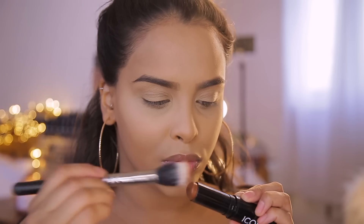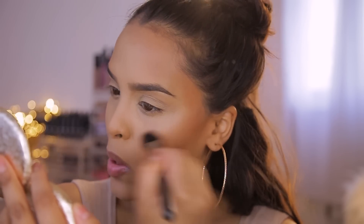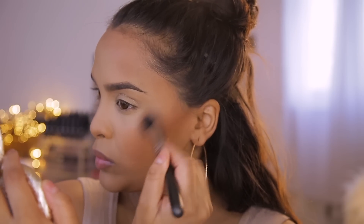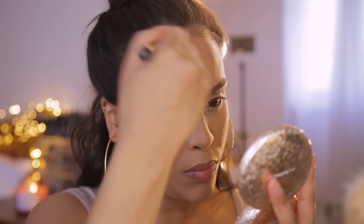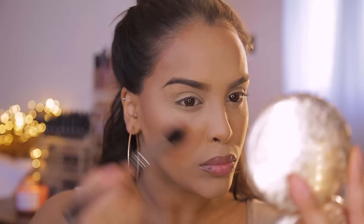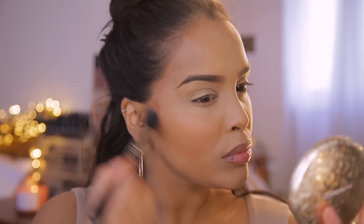Everything looks a bit too ghost-like so I need to bronze up. A summer glow to me is bronzy, glowy, glittery, dewy skin. For that I'm going to be using the Iconic London Pigment Stick in shade 5.1 — I love this shade so much, I use it every single day. It's just such a beautiful tone and it's really going to bronze up the skin. I'm using my MAC stippling brush to apply it on the cheekbones, temple areas, and down the center of my face.